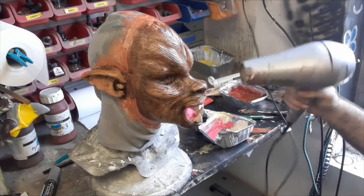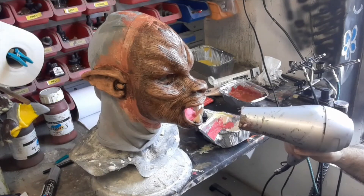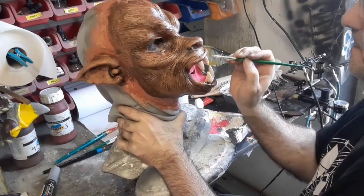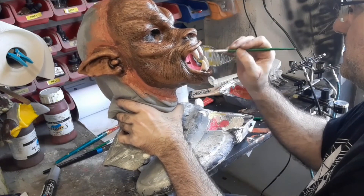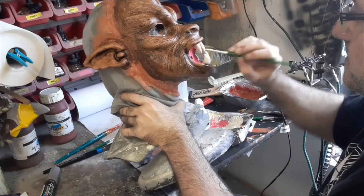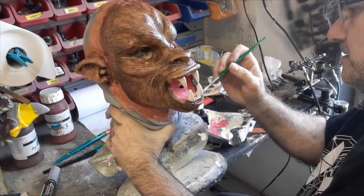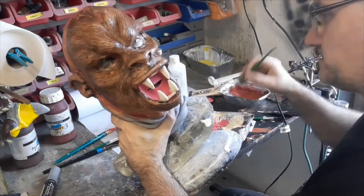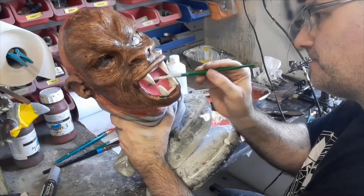Dry it off with a hairdryer. I don't tend to use a hairdryer very much when I'm doing this sort of work — I tend to leave it to dry — but in this case I was trying to get it done in one go for the video. We don't need to be too careful with the edges because we're going to go over it with an airbrush again later. Adding the Prosaid to the paint makes it flexible and sticky so it shouldn't crack off.